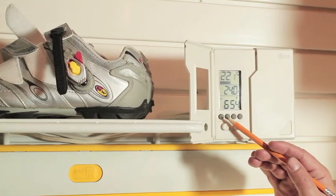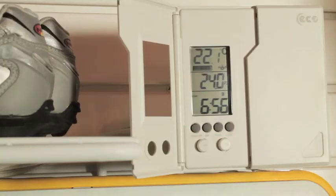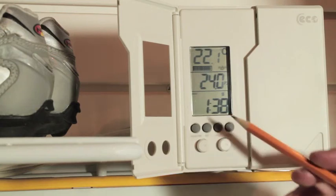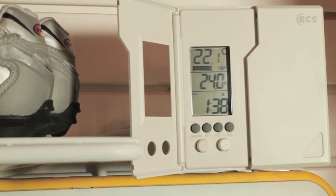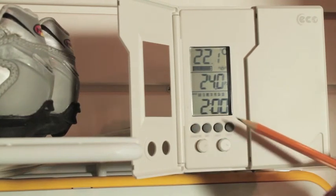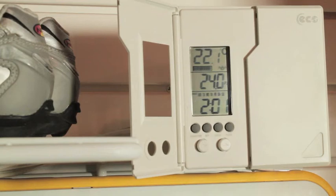Next we will talk about the usage time button. On the main screen, pressing the usage time button once will bring up the number of hours and minutes the thermostat has heated today. Pressing usage again will show you how many hours and minutes the thermostat has heated since midnight on Sunday.